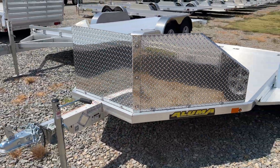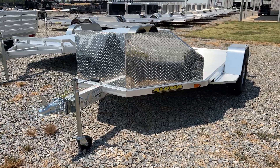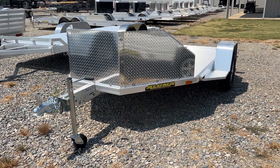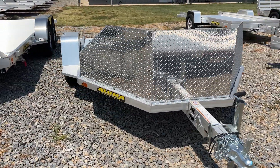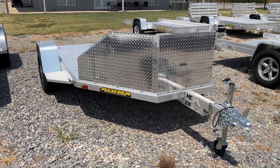Diamond plate rock guard there on the front, and of course Aluma's five-year industry leading warranty. Give us a shout today for more info on this lightweight aluminum motorcycle trailer.